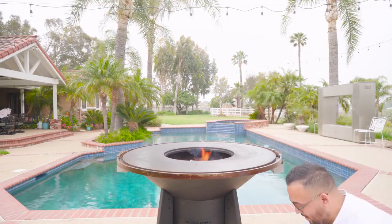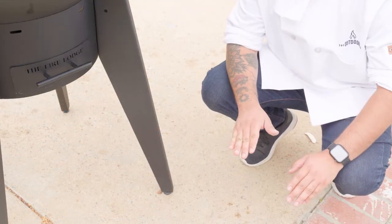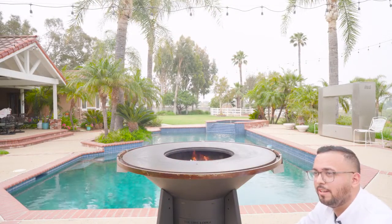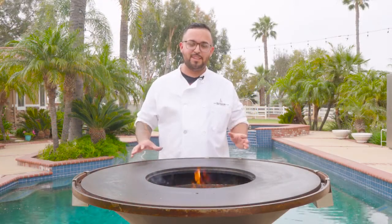Next thing I wanna talk to you guys about is our leveling feet. If the cooking ground is uneven, you can easily adjust this to the left, to the right, making your Mojave table level.